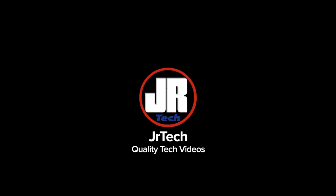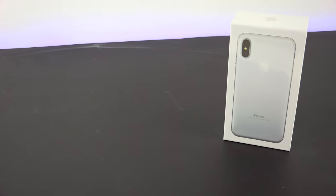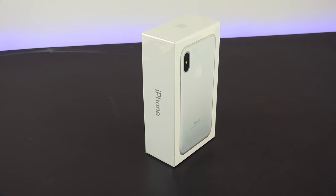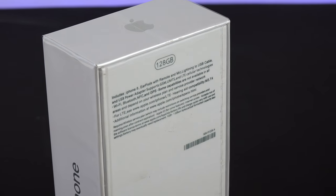I was one of the lucky few to get my hands on the iPhone 8. Before we get started with the unboxing, I want to let you guys know that I will be having a giveaway once Apple releases the iPhone 8 to the public, so make sure to subscribe so you don't miss out on that. But let's take a closer look at the iPhone 8.